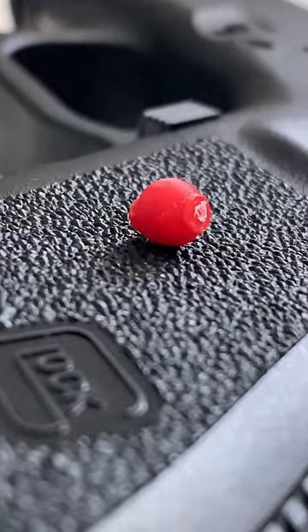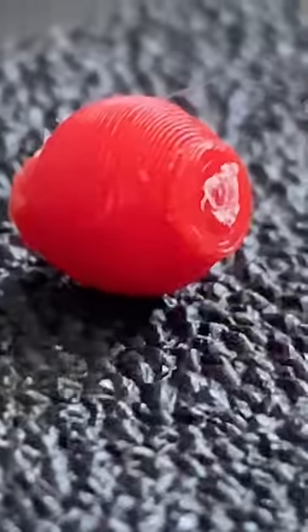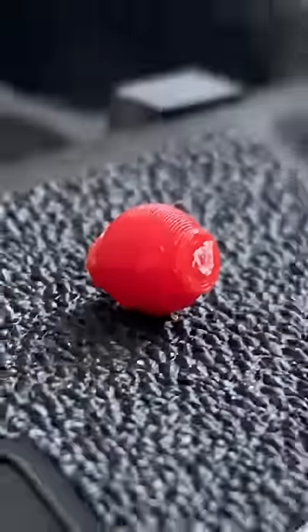A BB is supposed to be a smooth, polished, perfectly round sphere. With this, you can see all the print layers, and it's more of an oval than a circle.